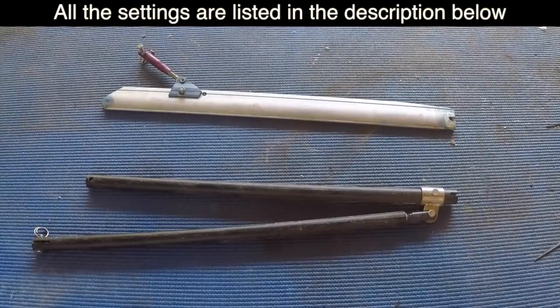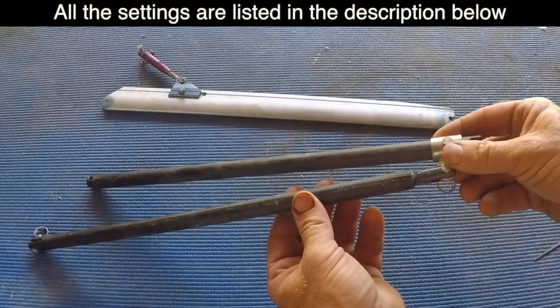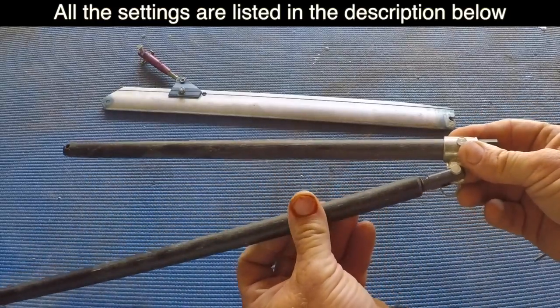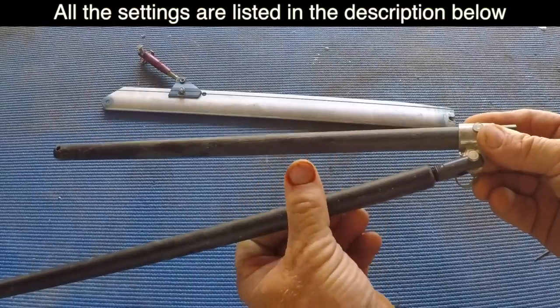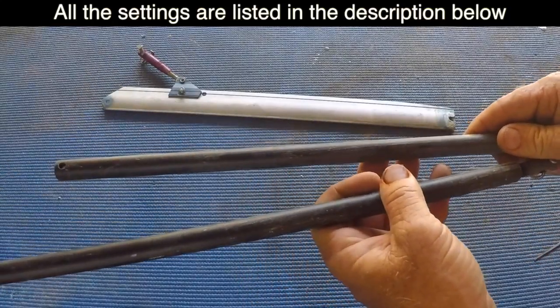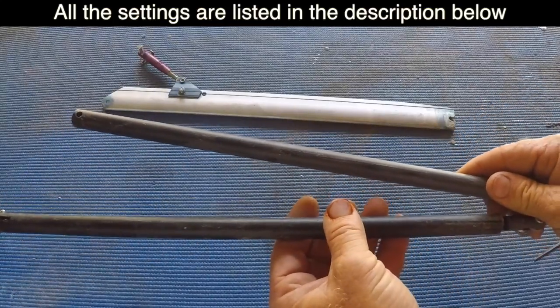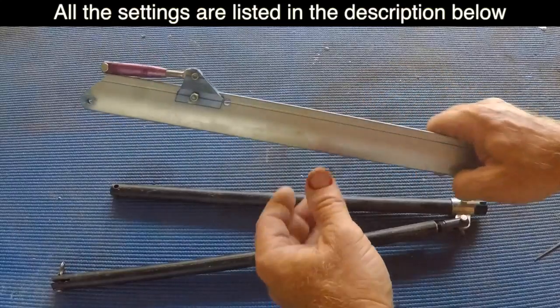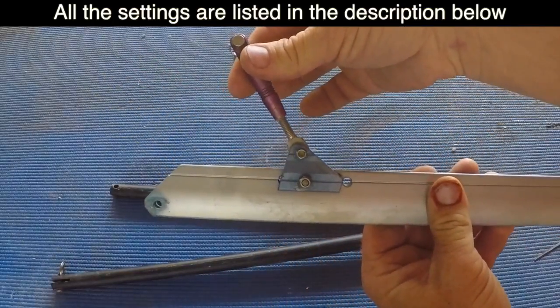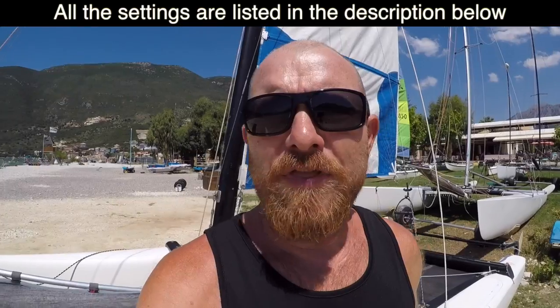Here we have two different styles of spreaders that you'd get on a Hobie. On the older style, the method of adjusting the spreader rake is to lengthen this if we want to rake the spreaders more, or shorten it to rake the spreaders less. On this newer style we'd use this adjuster here for lengthening and shortening the rake of the spreaders.